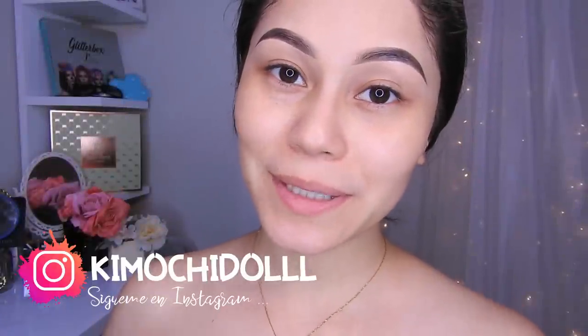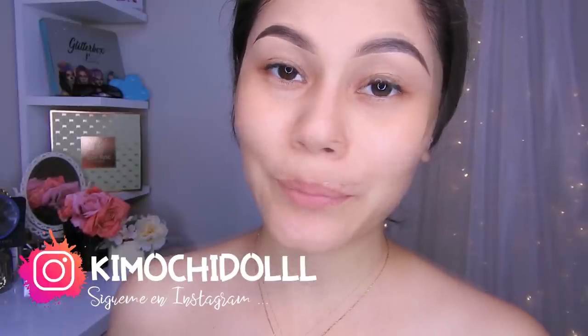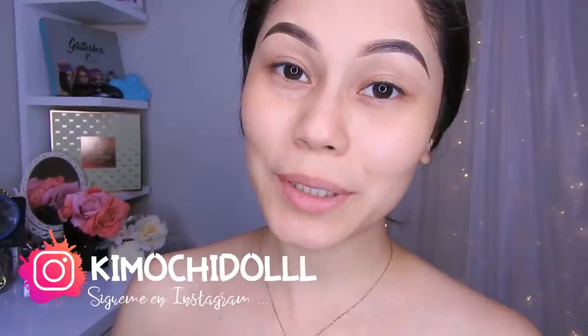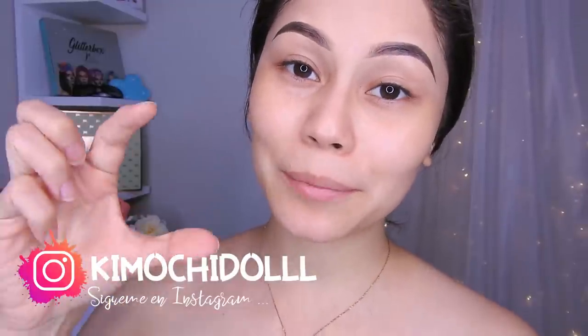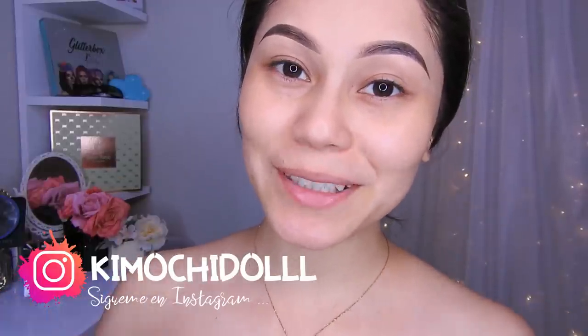Hello Kimochitas and Kimochitos, welcome once again to the channel. Today I will bring you a red makeup look, so I hope it is of your interest. If you are new, don't forget to subscribe so that you don't miss any video. Also activate the bell so that you don't miss tomorrow's video. Now let's start with this tutorial.